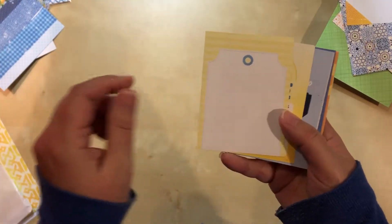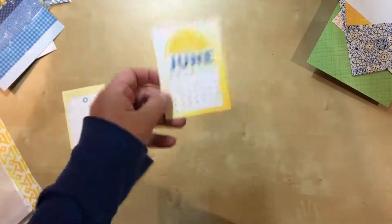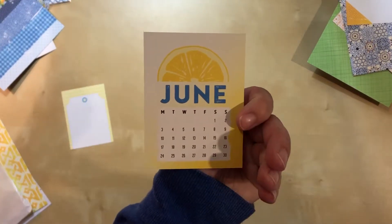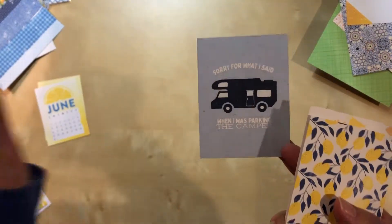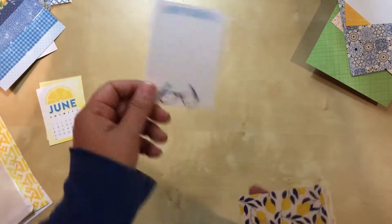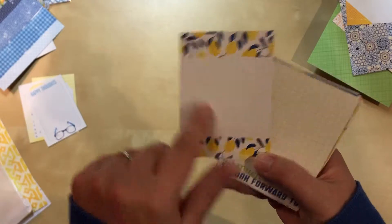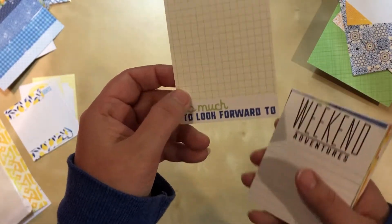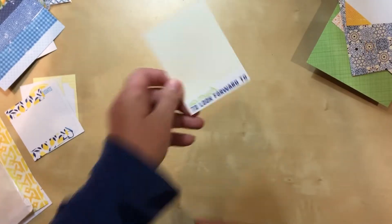On to the three by fours. Just a nice tag which could be used for journaling, or 'happy June' — very cute. We always get a calendar one in this kit as well, in the pocket kit — one starts on Monday, one starts on Sunday so you can choose. 'Sorry for what I said when I was parking the camper' — we don't have a camper, but that's funny. 'Happy thoughts with glasses.' I don't know that I would use it on a trip but I'll use this side. Lemons to match the paper — I actually like this side better because you can journal on it. 'So much to look forward to' — that might be a good travel one, talking about as we started out on one of our days. 'Sunny days' — I like this one. Travel pile for that.